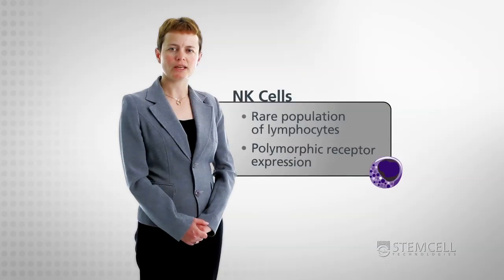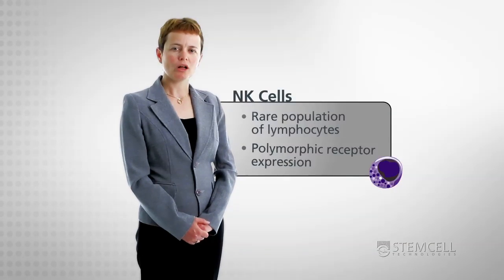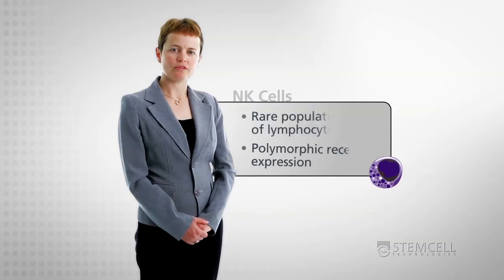Natural killer cells are vital contributors to the innate immune system. Techniques for isolating NK cells must take into account the rarity and polymorphic receptor expression of these cells.